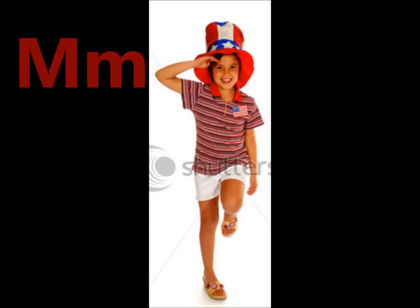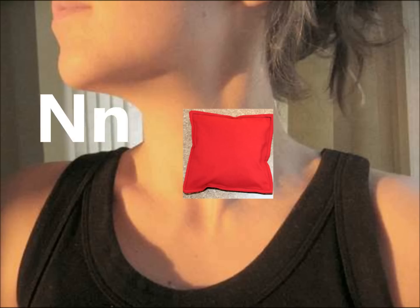M. March. N. Neck. Put it on your neck and march.